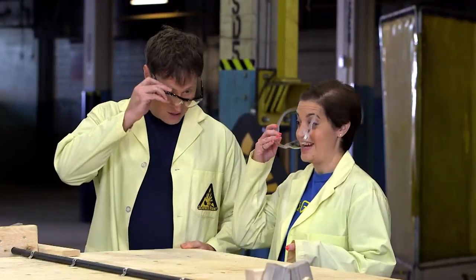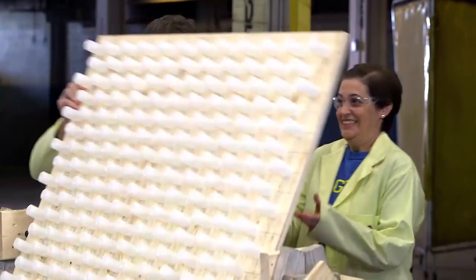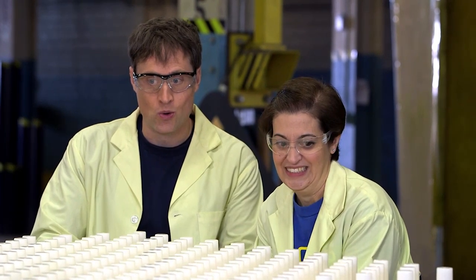Okay, ready? Ready. Alright, 400 containers — here we go! Once we flip the board back over, the reaction started taking place, building up carbon dioxide gas and increasing the pressure until...